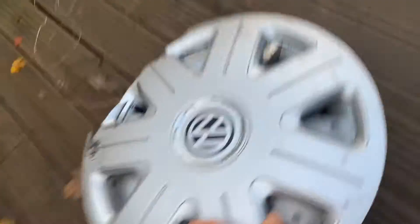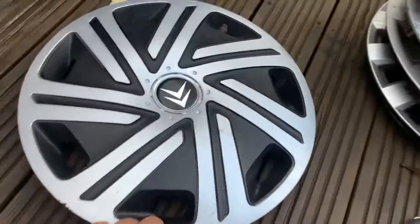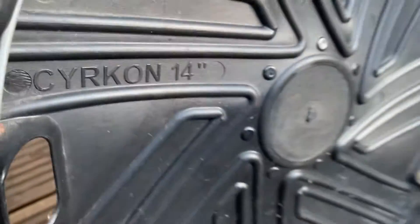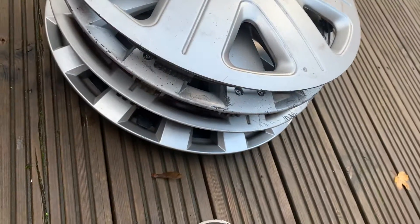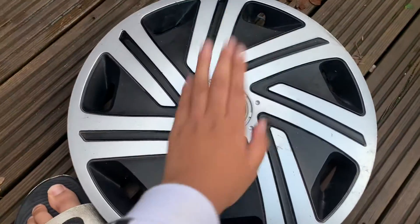Next one is this fake Citroën Berlingo hubcap. I know this is actually a real hubcap design but this is a fake version. At the back it's called a Cyclone 14-inch. All the clips at the back are complete. I washed it and the ring is brand new. Look — a spider dangling out of it! But yeah, a nice hubcap.